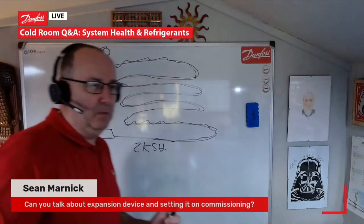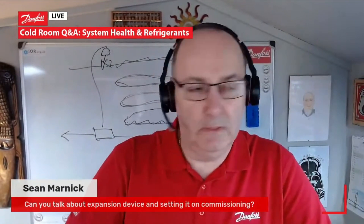So when you're commissioning, Sean, most important: check your superheat on your evaporator, but then also check the suction superheat coming back to the machine as well, because we don't want to cook the machine either. Hopefully that answers the question.